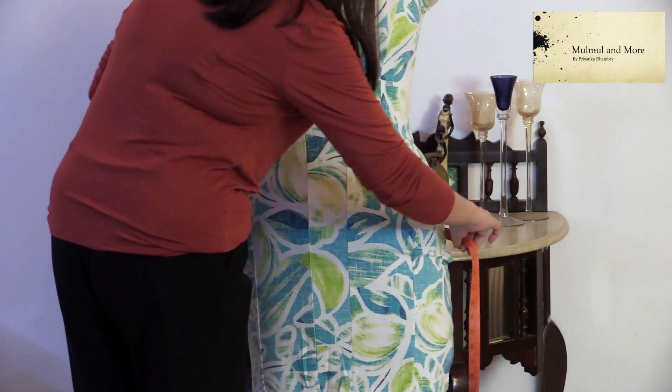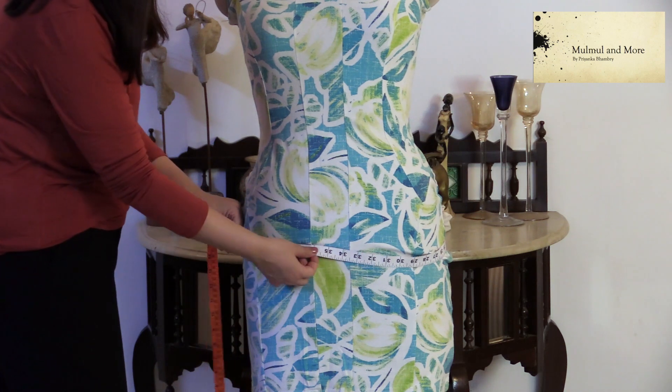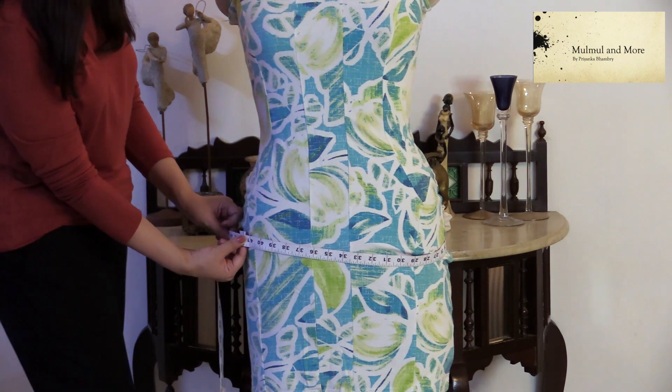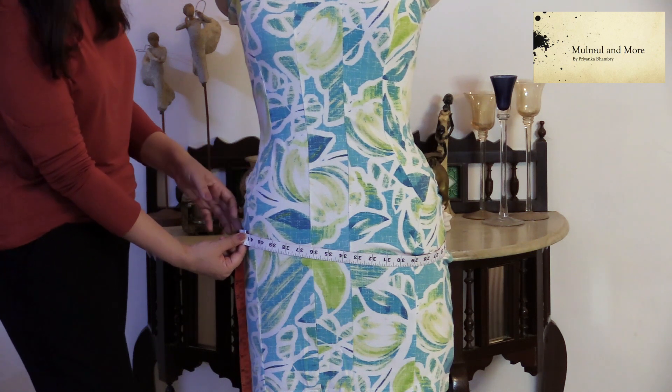Now coming onto the hip — just take your inch tape around the fullest part. Make sure it is not above or beneath it. Again, take a one-finger gap, hold it in a comfortable way, and this will give you your hip measurement.